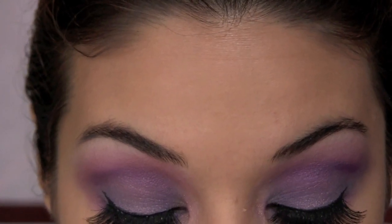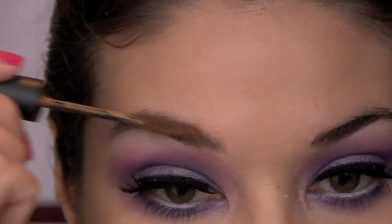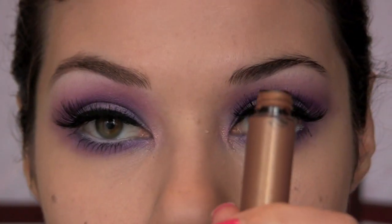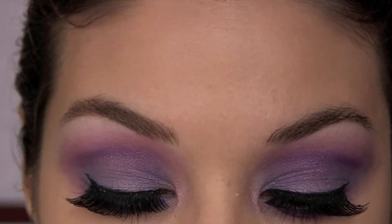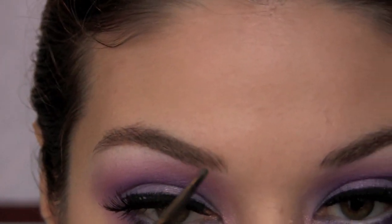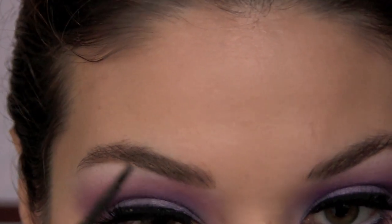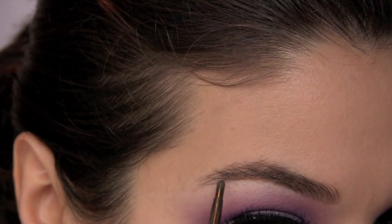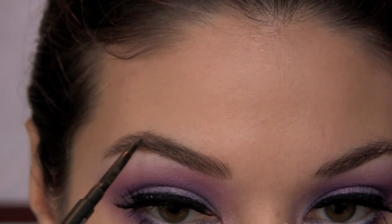Katy Perry switches up the color of her eyebrows a lot — sometimes lighter, sometimes darker. When she does colorful eyeshadow looks like this one, she tends to go lighter on the brows, so that's what I'm doing as well. I'm using a brow gel — this is Girl Boy from MAC — and to tweak the shape I'm also adding a bit of pencil liner to get a really nice, clean shape. She always does have really beautiful brows.